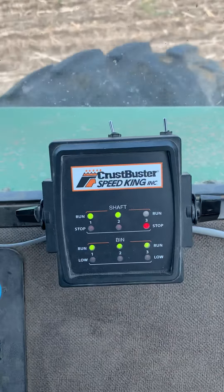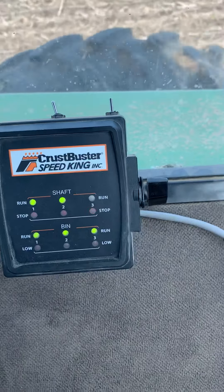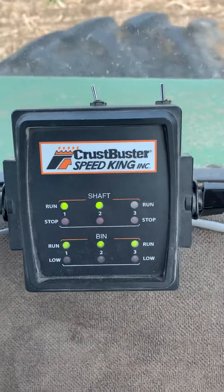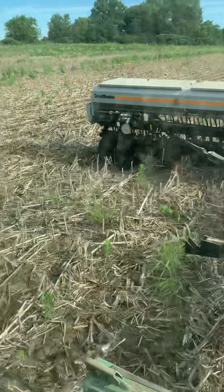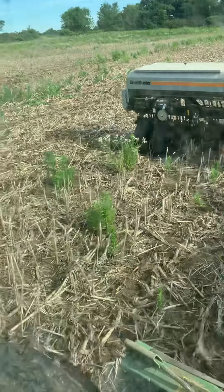Years ago, I think my dad invented the first shaft monitor. I was planting one time and he came out and said, 'The chain came off.' I said, 'Well, I didn't know it.' He said, 'I'll fix that for you.' So he got a spray can out and he spray-painted that shaft right back there — not on this planter, because this is brand new. Well, it's not brand new, but it's new to me.